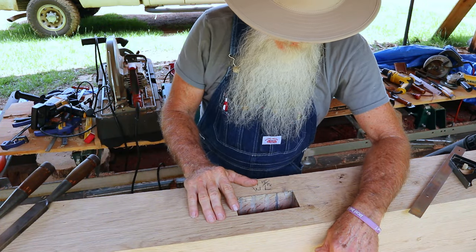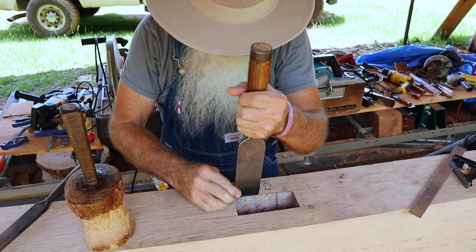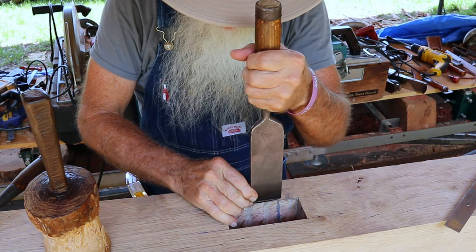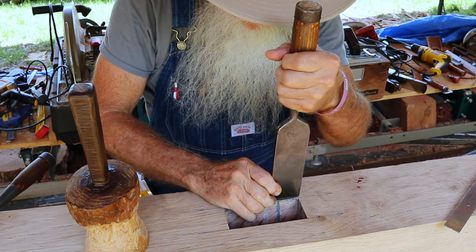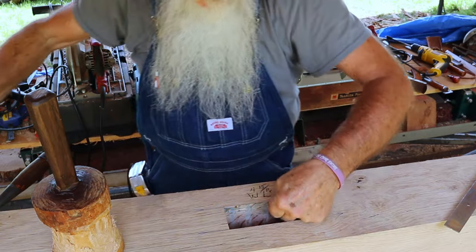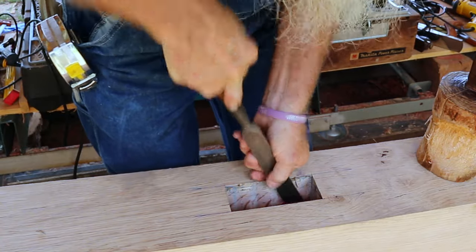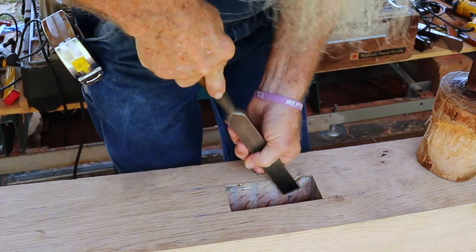I have three sides cleaned up and just the one side yet to go — I'm really close to my line. I'm going to take a two-inch chisel, set it right in my score marks, and give it a light tap with my mallet, working my way down that score line into the corner. I'm standing on my little stool to get up high enough to see what I'm doing. This being oak, it doesn't work as easy as a softer wood like pine or cedar.